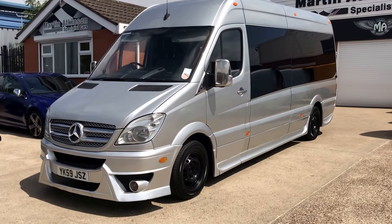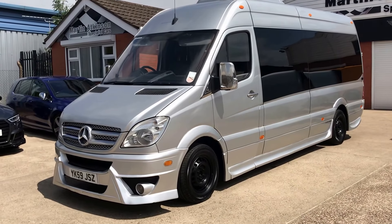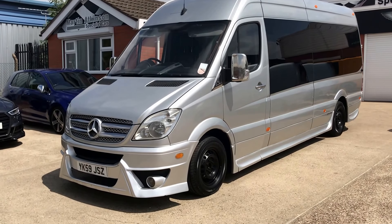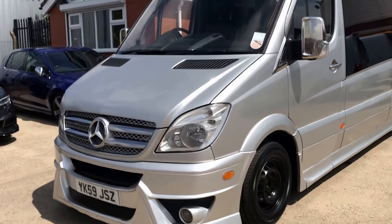This is a video of our 2009 59-plate Mercedes Sprinter luxury minibus. We'll walk you around the vehicle, show you the condition outside and in, and some of the features. Starting on the outside.